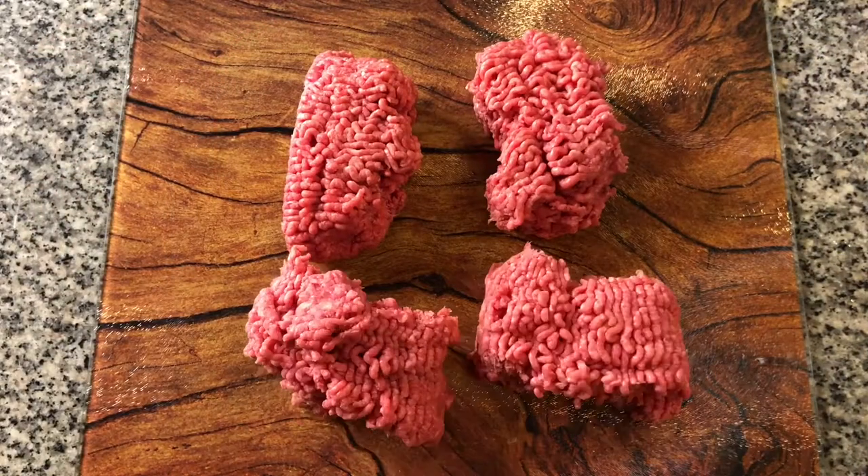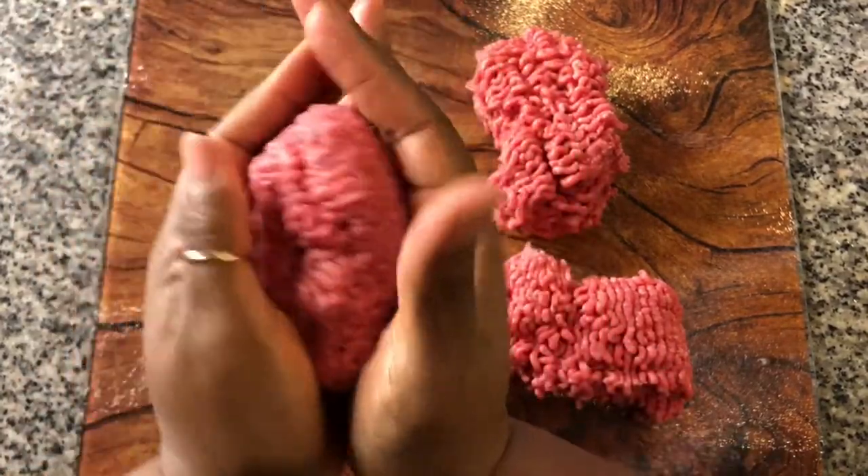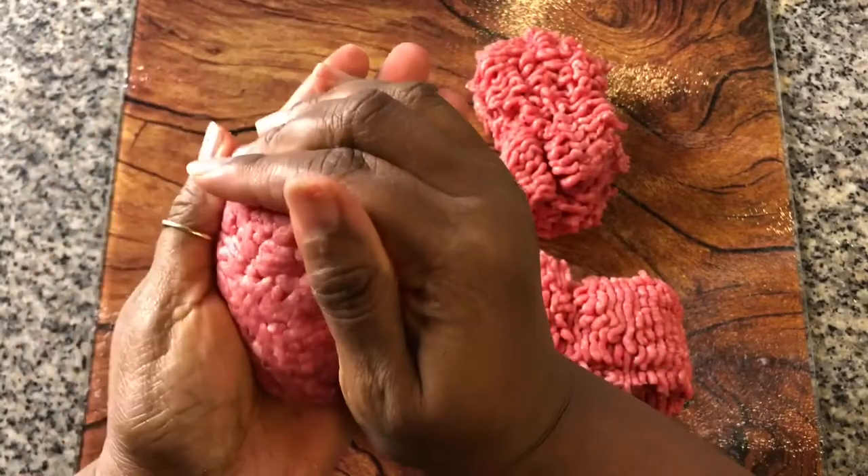I'm using 73% lean ground beef. I prefer this grade of beef for burgers because it keeps them juicy. Sometimes I like little burgers, but today I'm making massive half pound patties.